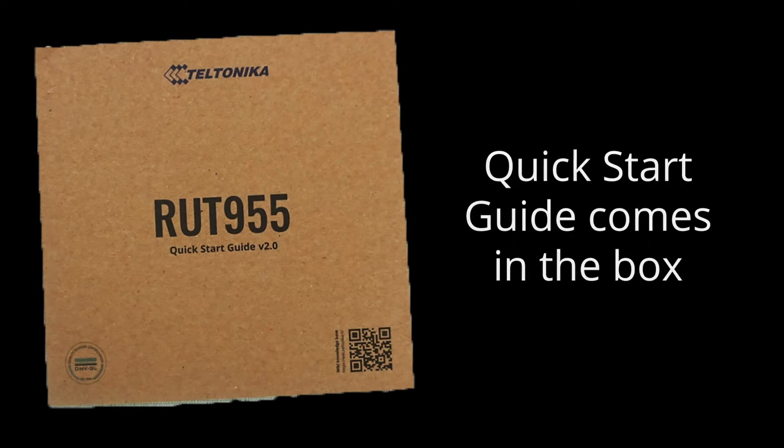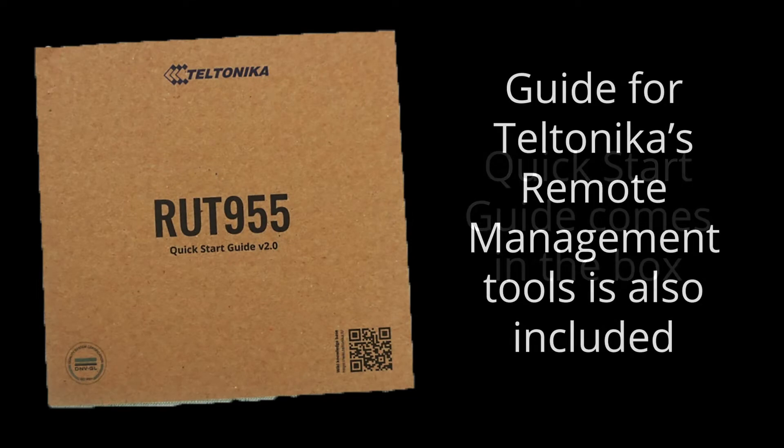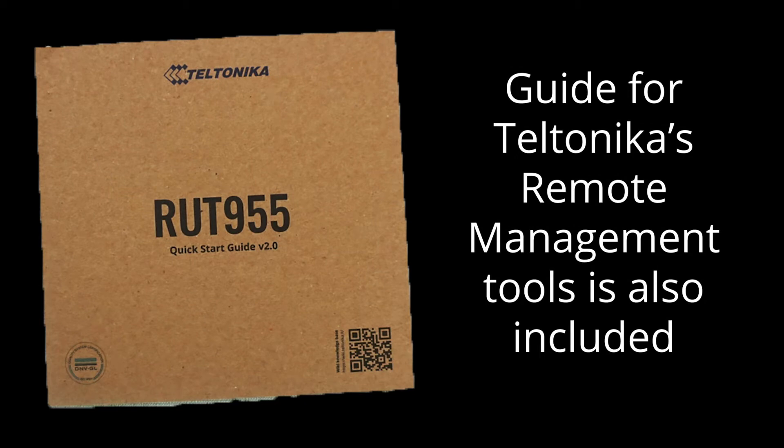To start, there is a quick start guide that offers instructions on how to get your device up and running. There is also an overview card of the remote management tools.